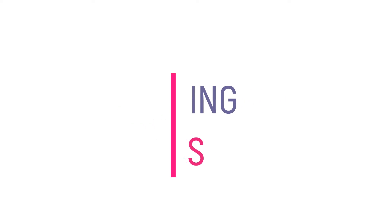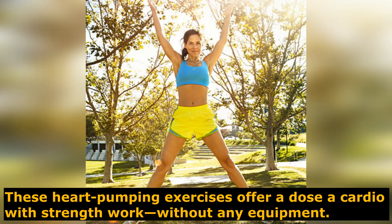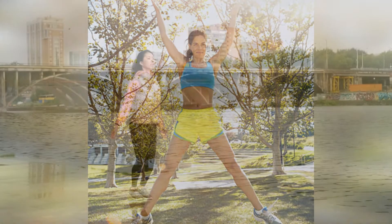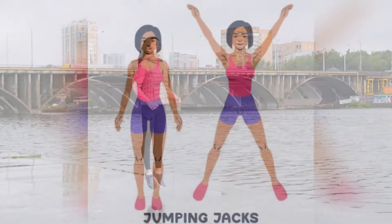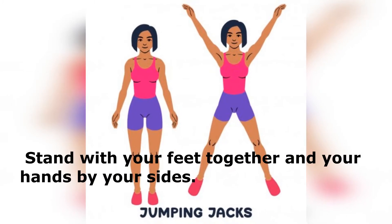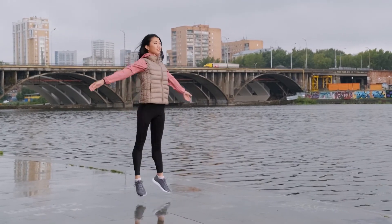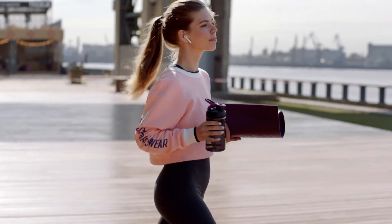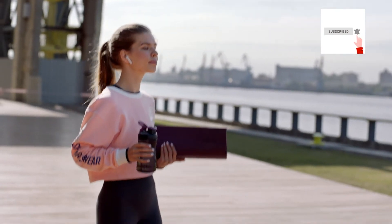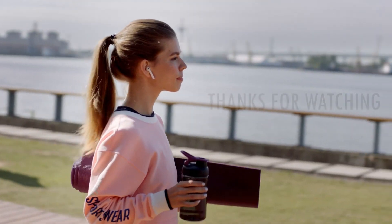Number three exercise is jumping jacks. These heart-pumping exercises offer a dose of cardio with strength work without any equipment. The very movement of jumping your feet in and out is the definition of abduction and adduction — moving your legs away and back to the midline. Stand with your feet together and your hands by your sides, jump your feet out to the sides as you bring your hands overhead, then quickly bring your legs back together. Add cross jacks to engage your inner thighs more. Sprinkle in these inner thigh exercises throughout your routine or end your workout with a quick inner thigh circuit. Now go get started and add these workouts to your routine!